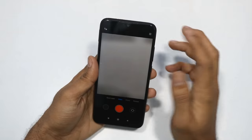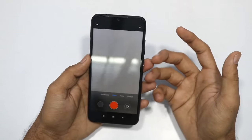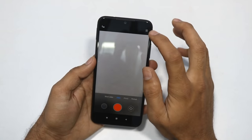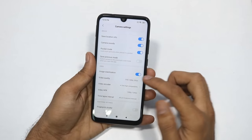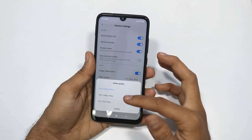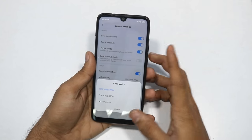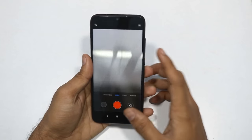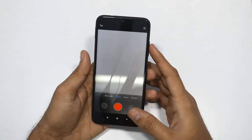We can use the video recording capability. We can use 4K recording on this smartphone. I will show you the video sample.